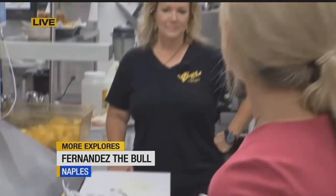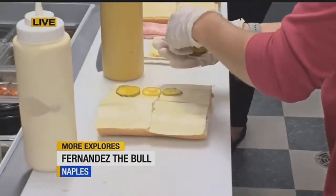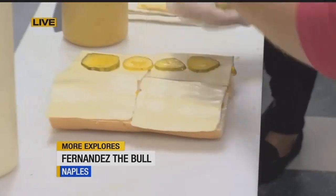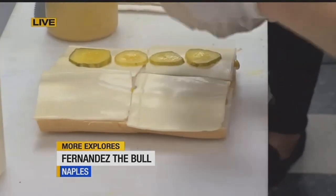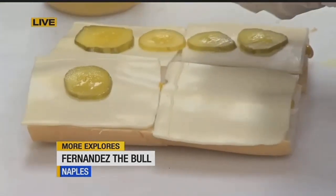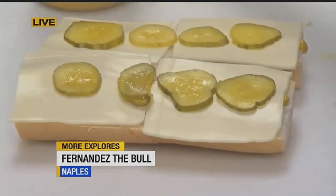You married the Cuban, right? So now you guys make these authentic Cuban sandwiches. Tell us about what we're making right now. Absolutely. So we start with the foundation of my mother-in-law's recipes — fresh Cuban bread. You've got the mustard and the mayo on there. We've got Swiss cheese. Add the pickles, of course. We slice our own ham. And do the pickles go on both sides? Yes, pickles on both sides. Then you're going to add the ham that we slice here in-house every day.